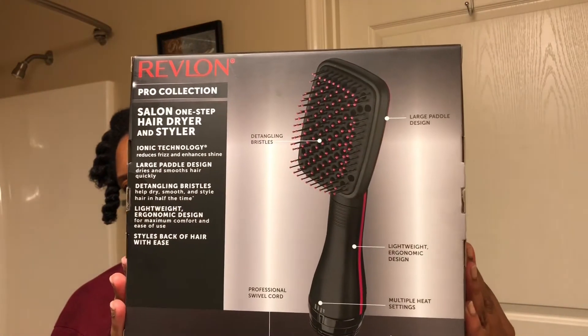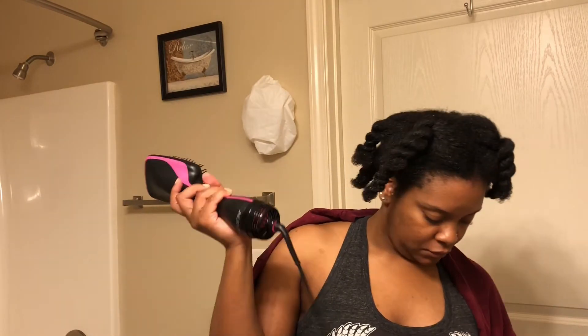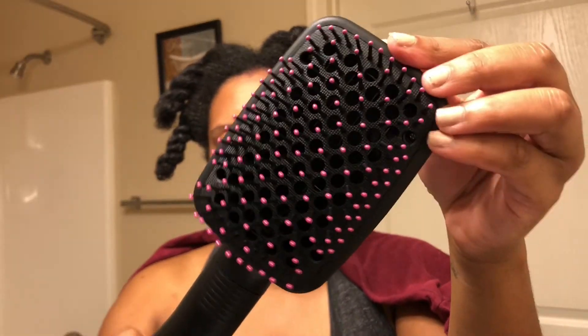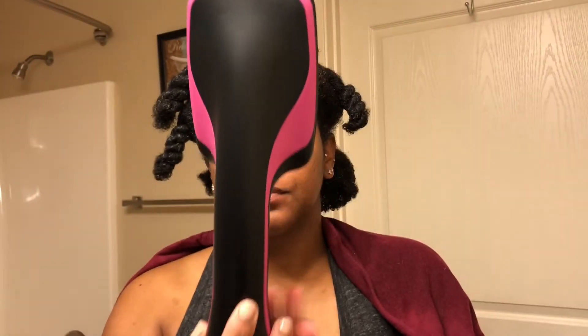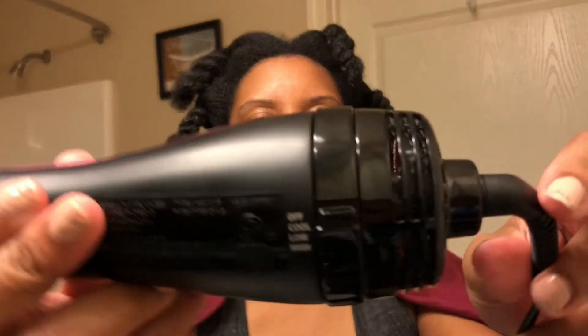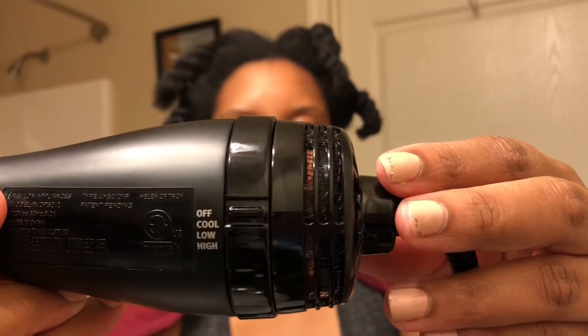If you guys watch a lot of natural hair videos online, you have most definitely seen this blow dryer tons of times already. Here is just a close-up of what the top portion and brushes look like — the design of it. It is very lightweight, which I loved. And here are the settings for the blow dryer.